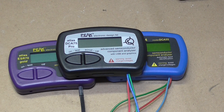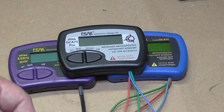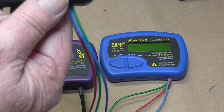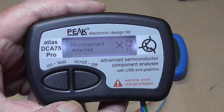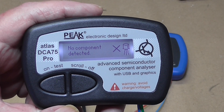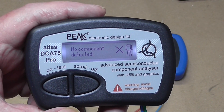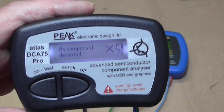This is the Peak DCA75 Pro. It's a lovely little thing — I've already had a play with it and we're going to play with it a bit more. When you turn it on, it'll sit there and tell you there's nothing going on and that it requires a device to be connected. So what I'm going to do is connect a small transistor, a 2N2222, and we'll see what that looks like.